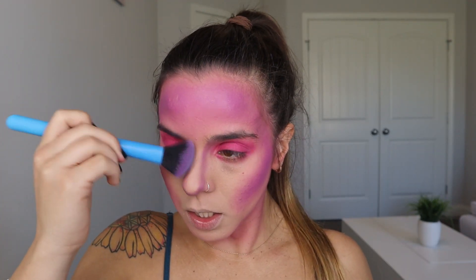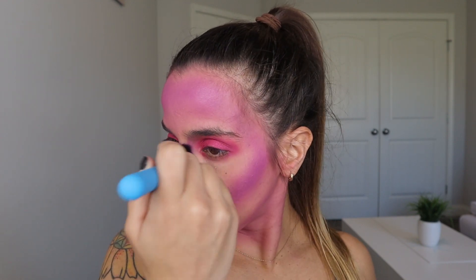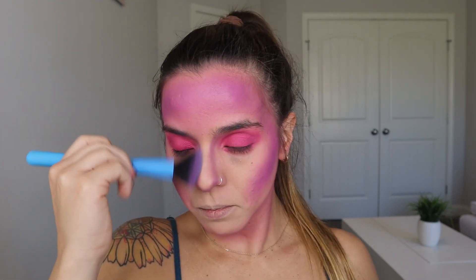With the angled brush I'm going to blend this right here and bring it down. Then I'm going to grab a white lip liner — the Maybelline New York shade White Luster — and outline my lips and fill them in completely with white.